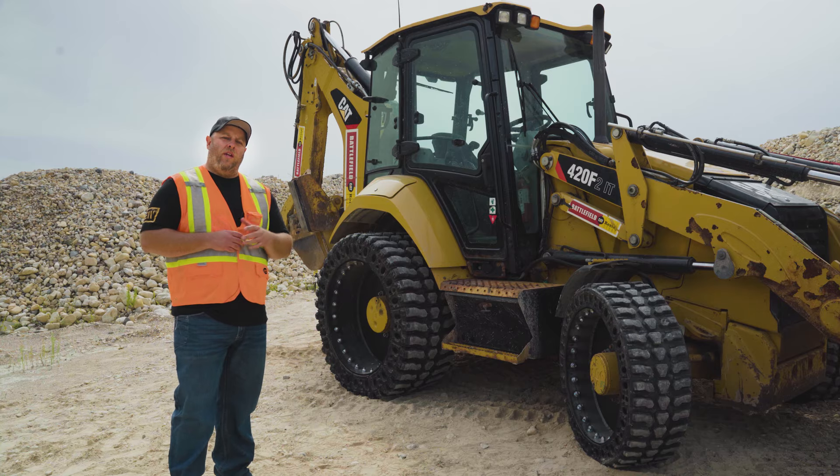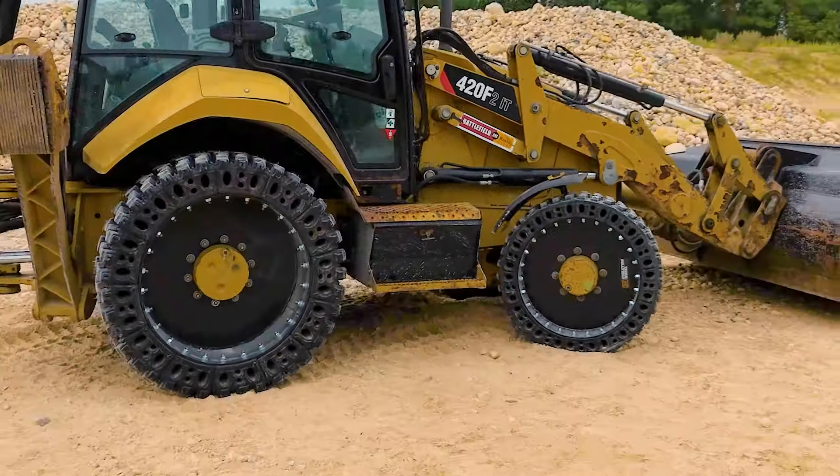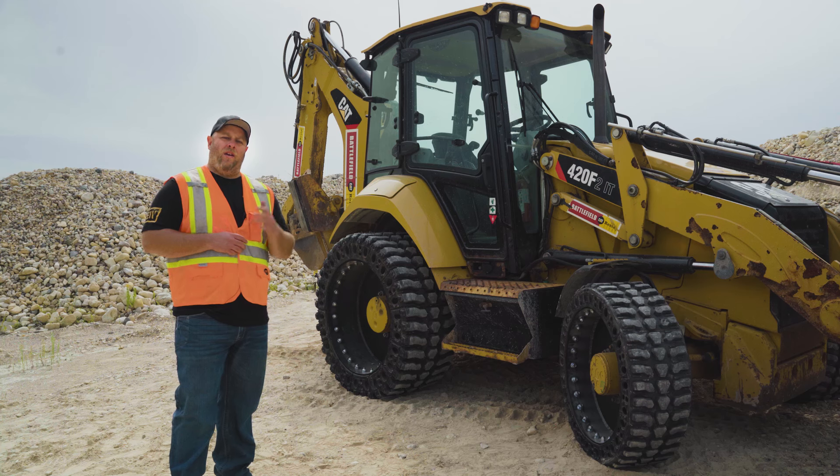And that's everything you need to know about the new EWRS BHS series from Evolution Wheel. I'm Derek Hurd. If you have any questions, give us a call — we're always here to help.